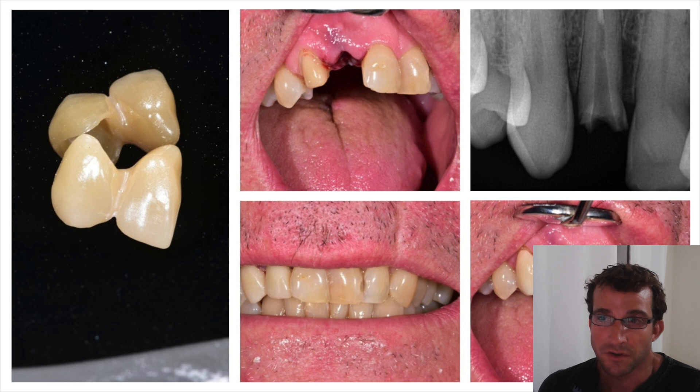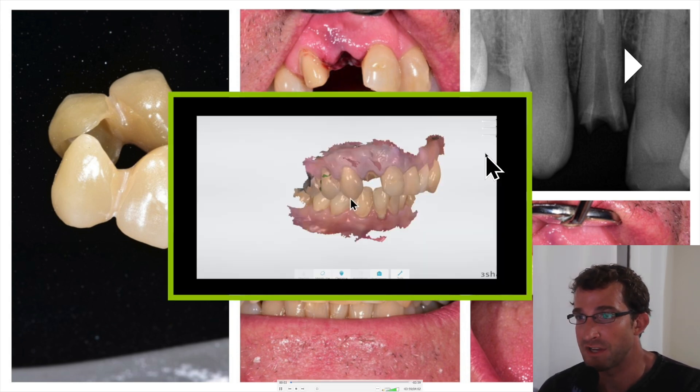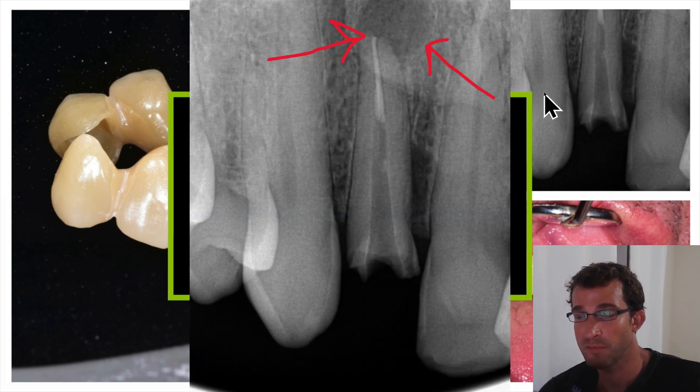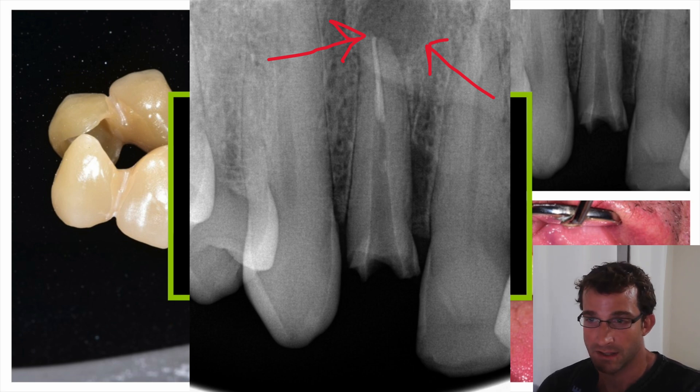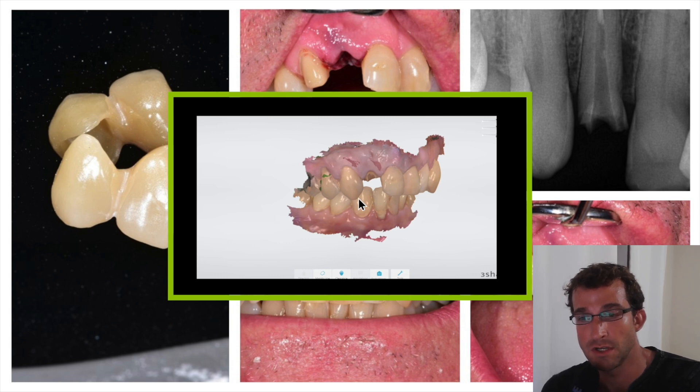Dr. Dobson here. We're going to be doing a 1-2 cantilever bridge in this case. This is a patient that fractured their 1-2. The tooth had a root canal and a post, and actually quite a large infective lesion at the apex. Here's an x-ray. They presented saying they're missing a front tooth and want it back as soon as possible. Options include an immediate implant, which I'm generally not comfortable with — especially an immediate loading implant, especially if there's a lesion.